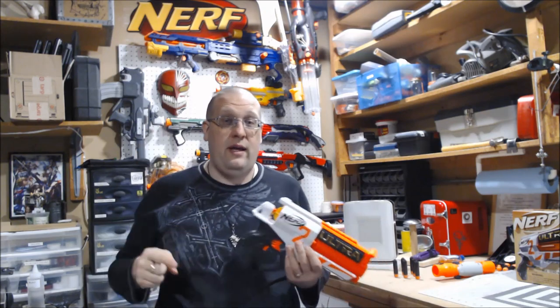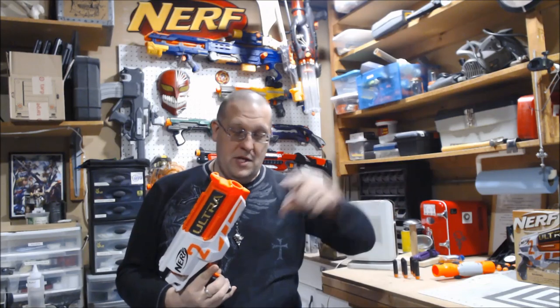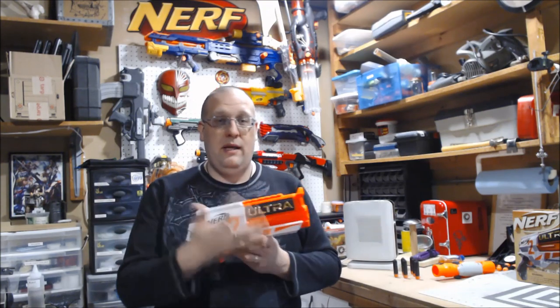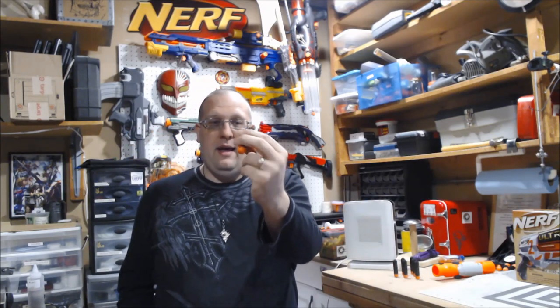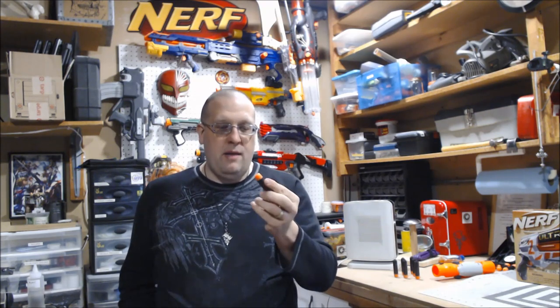Thank you Carlos for the heads up that these were available on Walmart. As soon as he DM'd me in the morning I immediately went and ordered one — shout out to you man, good looking out. The Ultra series isn't just blinged out fashion — it actually takes a whole brand new dart, because lord knows we really didn't need this. But the Ultra blasters fire these things which are the Ultra darts. If you haven't seen a review of this thing, this is basically the styrofoam packaging you get with electronic equipment.